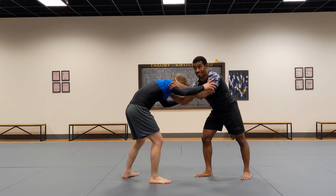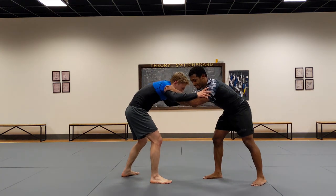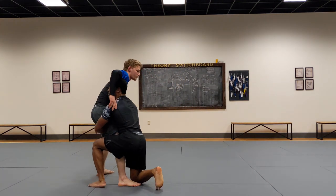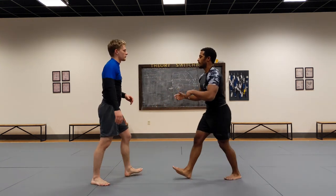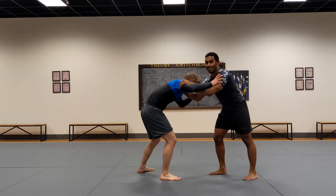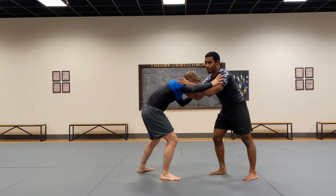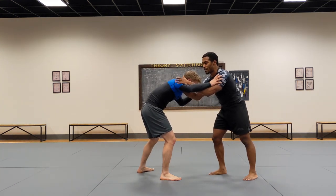My favorite setup for basically any leg attack is just fakes. Now the way you fake is when you high crotch — you step, you go through, and then you do everything we just did in that first attack. But with a fake, I'm just going to sell and make it look like I'm actually going for it, but I'm not. So what I'm really doing is doing the first like 25% of the move.